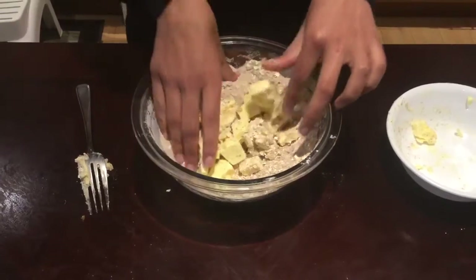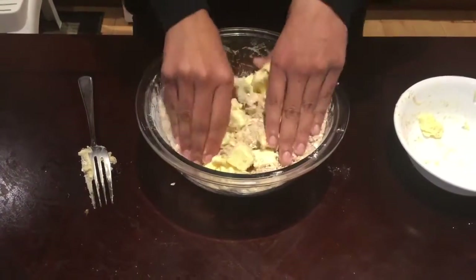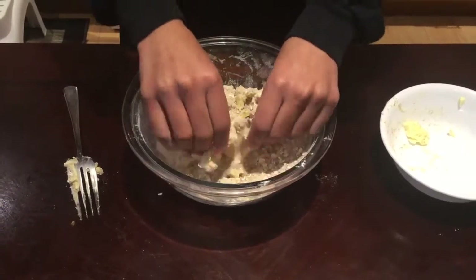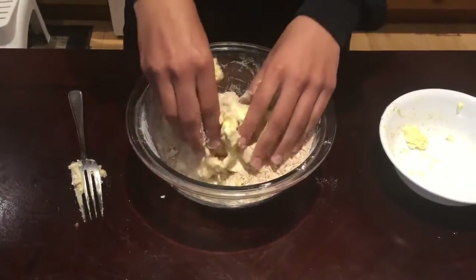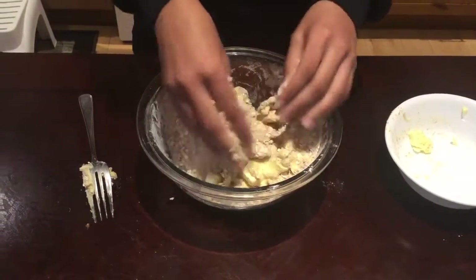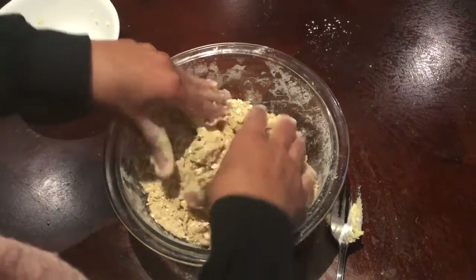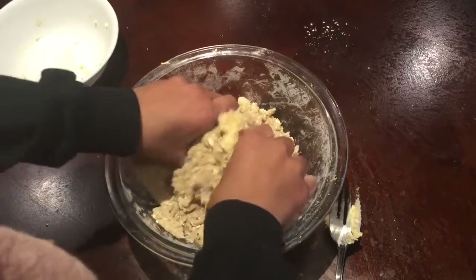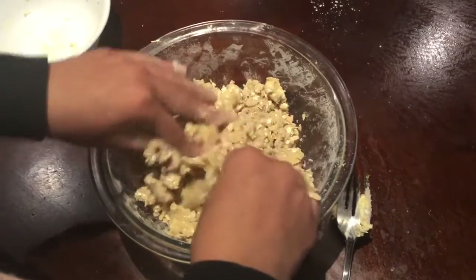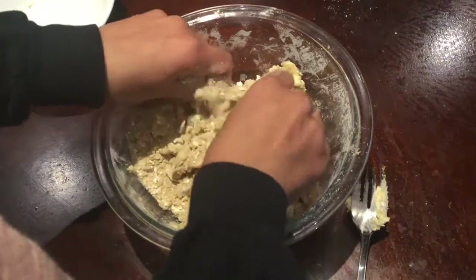Your hands will get a bit dirty, but that's okay. Just mix all of this mixture into the butter so that it becomes a crumble, which is what you're going to put on top of your apples.